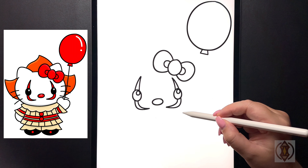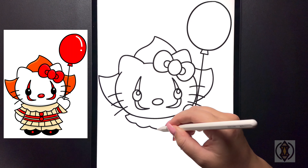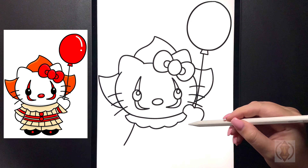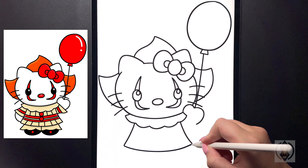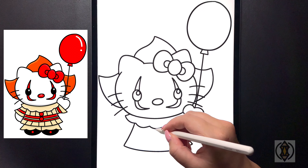Now let's draw in the collar. On both sides we're going to curve this line out, and then we're going to curve this line in on both sides. We're going to continue to copy that pattern bringing that further in towards the middle, and then now in the center we're just going to draw in a small curved line from left to right. Closing off the rest of the body we're going to curve this line out, and then we're going to close this off on the bottom with a curved line from left to right.